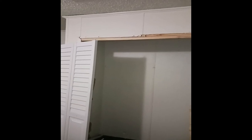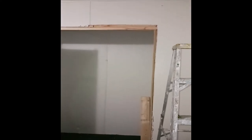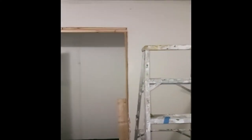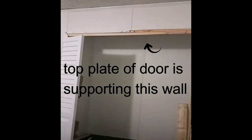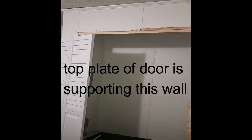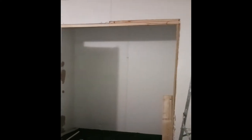Now that the top plate is on, we're ready to put the doors in. All we need is the bars going across and the stationary piece to be positioned in the track, and to station the bottom portion with a hinge.